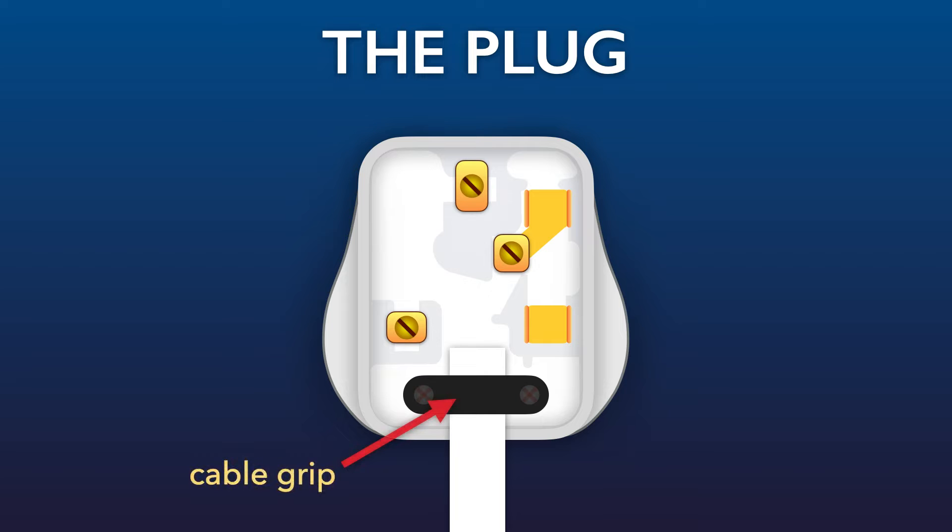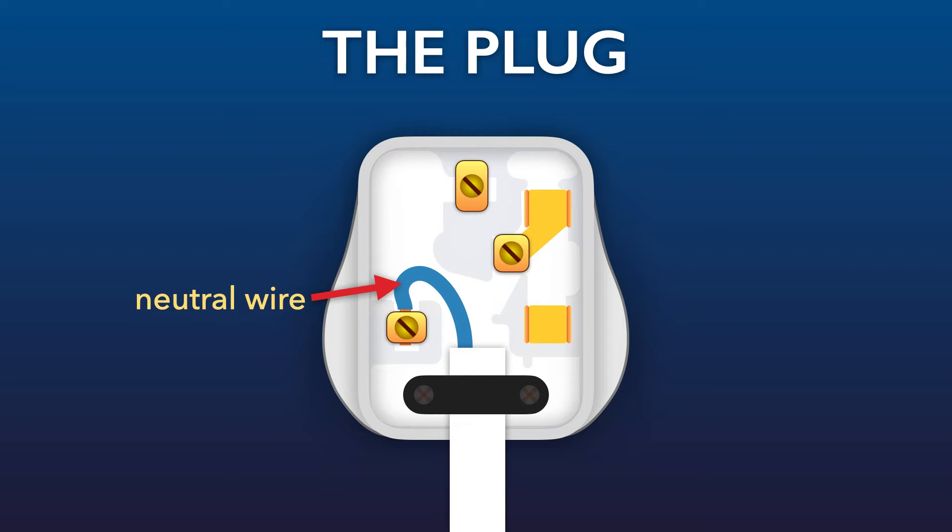Within most flexes, this one included, there are 3 wires. This one, the neutral wire, has an outer layer made of blue plastic and, like the other two, it has an inner core of copper wire. The copper wire is then connected to the neutral terminal.